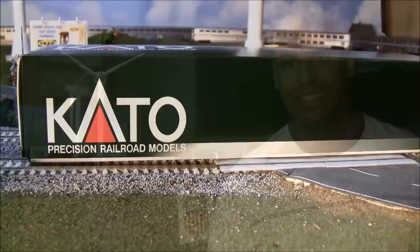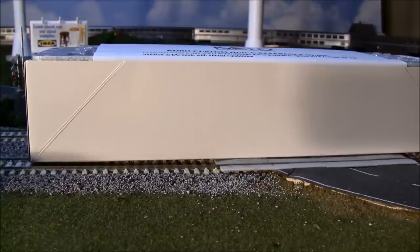Hey guys, welcome back. Today I'm reviewing the Kato P42 sound-equipped locomotives. Both the LokSound version and the Tsunami version are here, so we'll be reviewing and listening to both of these locomotives. We've got a lot of stuff to cover, so let's get started. First I want you to see what you get out of the box.